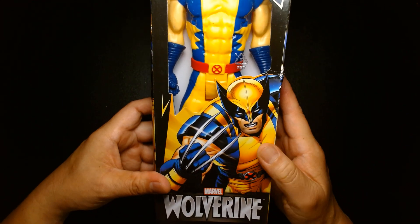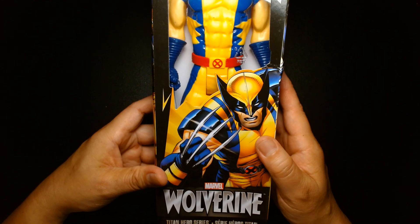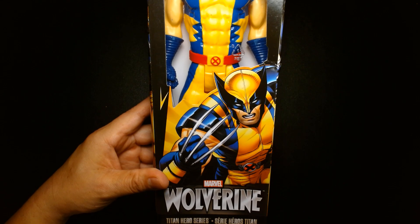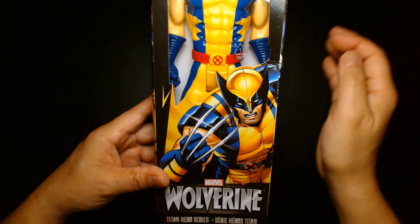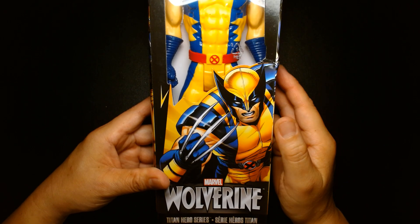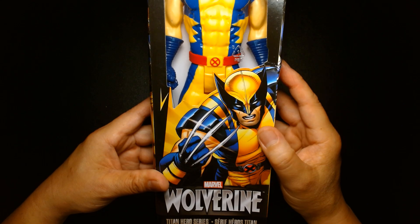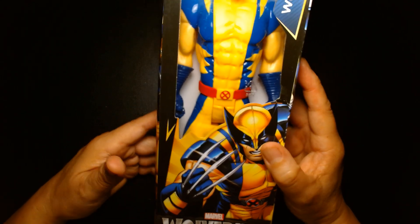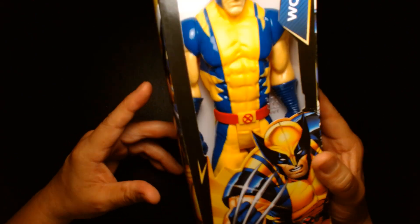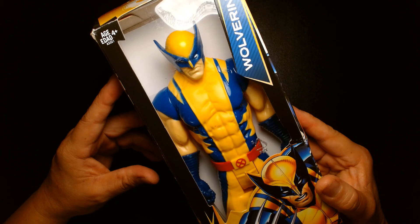The Titan Hero series is a 12-inch scale action figure line — budget toys generally priced between nine and twelve dollars. You can often find these at Walmarts, Targets, and occasionally at Walgreens. They're aimed at a much younger audience; these are really just for kids.